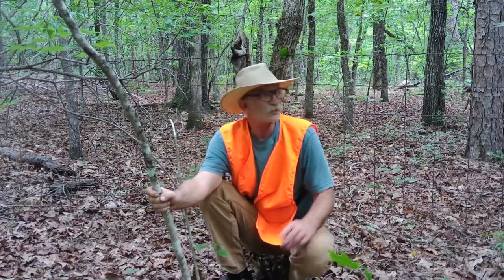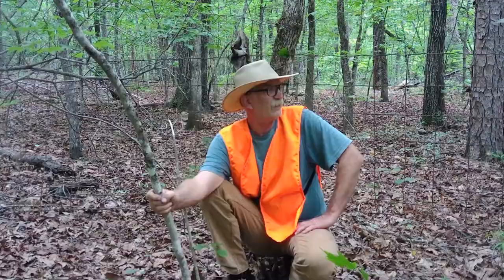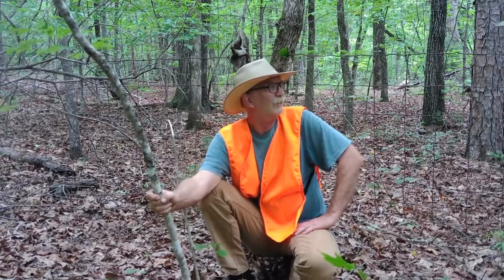What we're doing is restringing our fence that we put up. It's not to hold cattle in or anything like that — we're using this fence to divert deer. There's a thunderstorm coming in, so we may have a little issue with that.